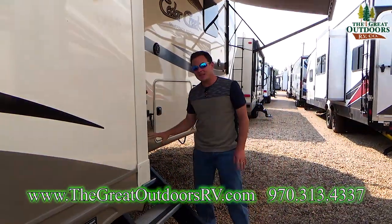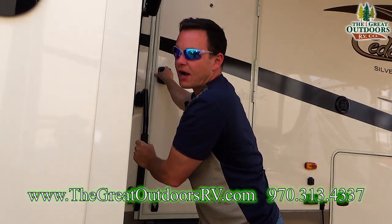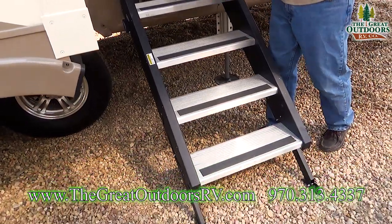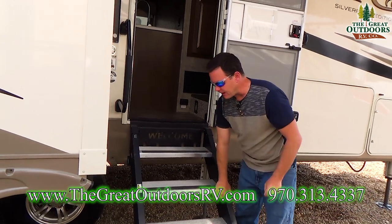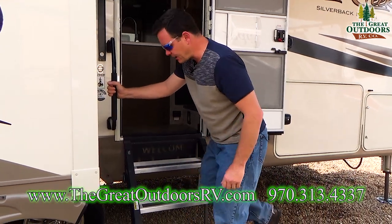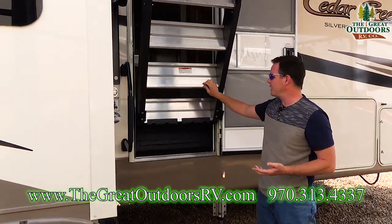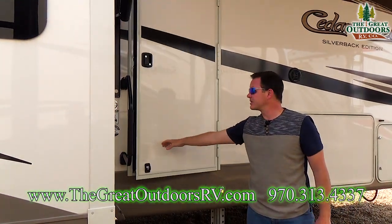Here are the new steps — everybody is loving these and I'll be shocked if every manufacturer doesn't eventually go to them. The old style stairs could be finger pinchers and aren't super stable; they're usually very spongy. These are very solid. They're aluminum with a spring-loaded helper to get them up into the coach. You close the door and you're set.